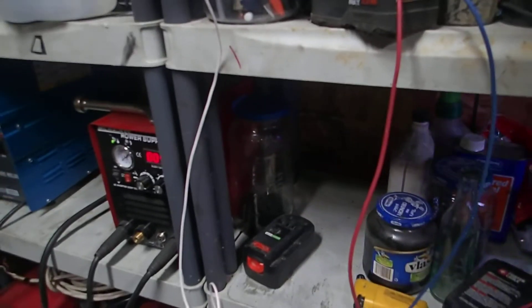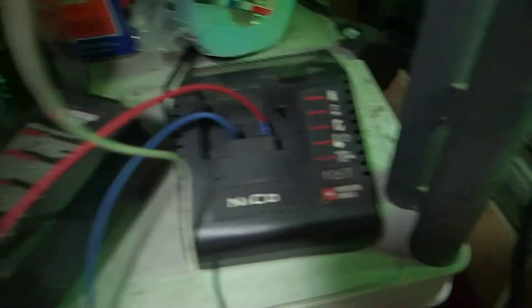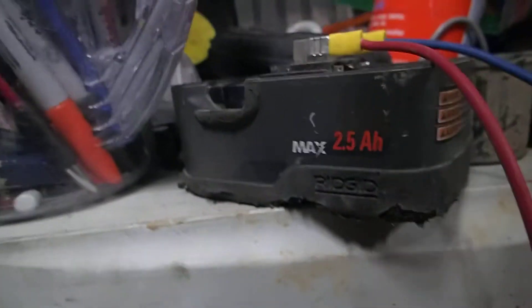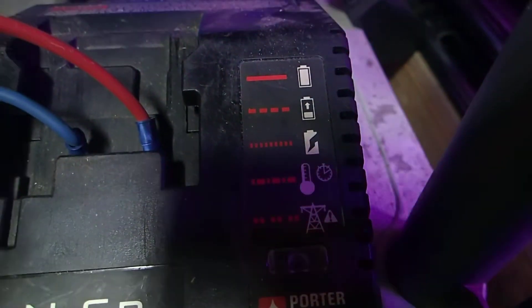I got a bunch of batteries that are completely shot. Using my Porter-Cable NiCad batteries — those are still good — but I have some 18-volt 2.5 amp-hour RIDGID batteries, which are really good batteries, but these sucked. They were at 0.00 volts. They've got the little indicator to tell you if the battery's dead, overheated, has a power issue, or is charged. So this is what my dilemma was.